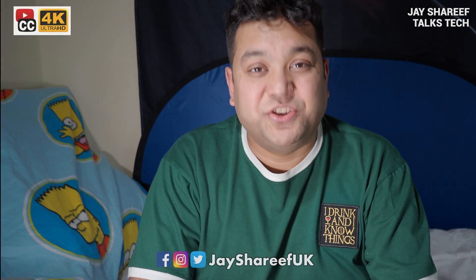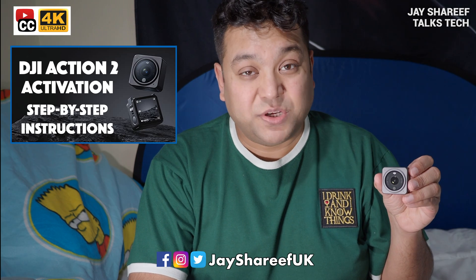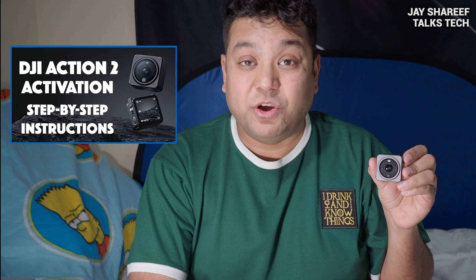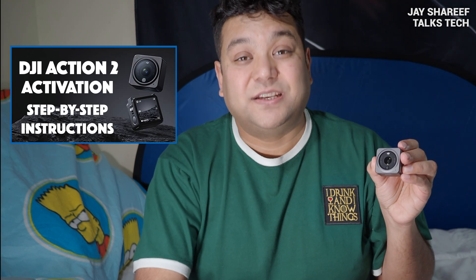What up, nerds! I'm Jay Sharif and I recently made a video explaining how to activate your DJI Action 2. In this video I'm going to show you how to perform a firmware update. If you're having trouble wirelessly connecting your camera to your phone, then check out the activation video first, because that has easy solutions to connection problems.